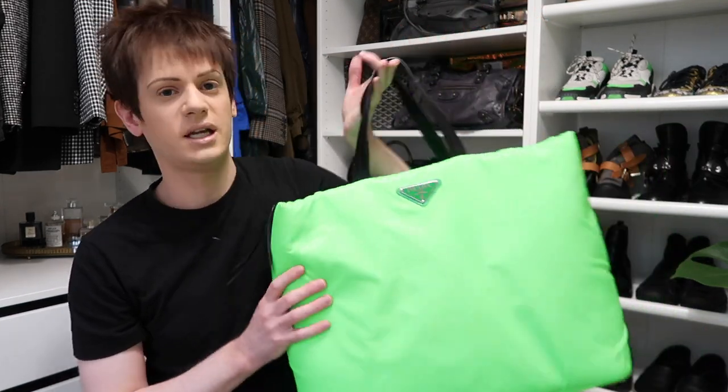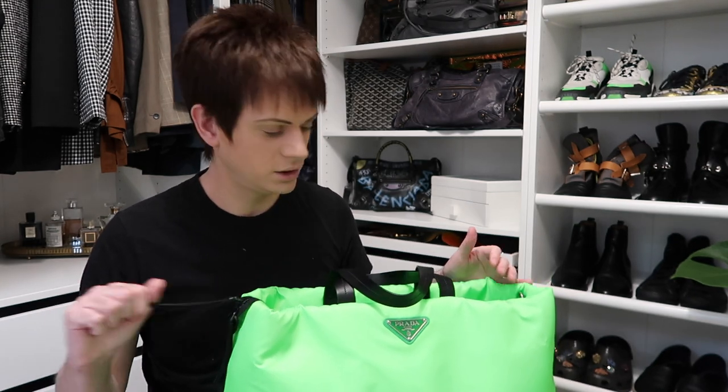This is the bag — it's really massive so it doesn't fit that well in the dust bag. This is my new Prada nylon tote — I think it's like the padded nylon tote. And this is the neon fluorescent green colour. This was from the Autumn/Winter 2018 Prada collection, which was one of my all-time favourite collections. There were all these neons and great prints. This was one of the bags that was in that collection.